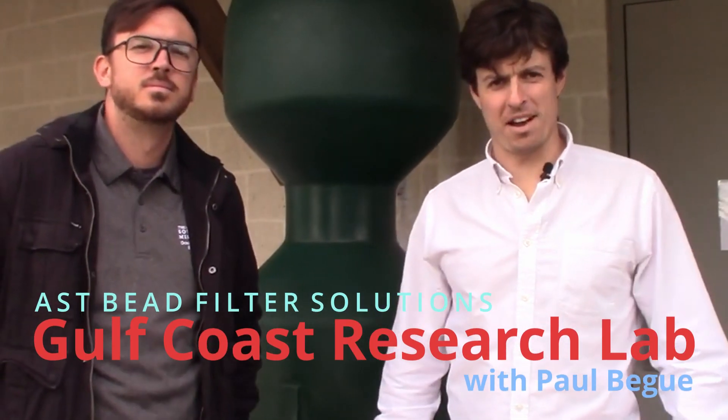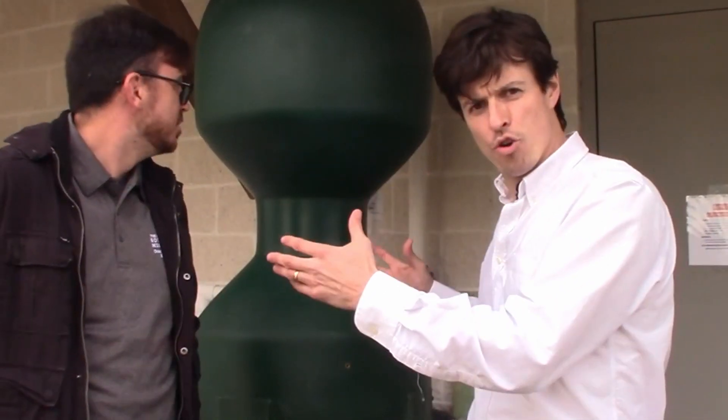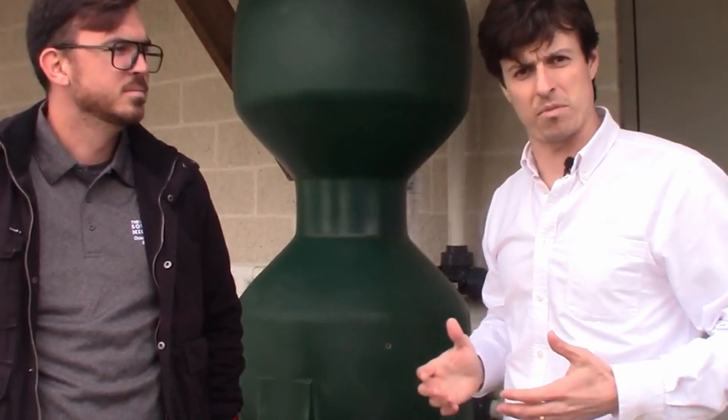Hey, I'm Paul Begay, ASC Systems Designer. We are with Craig Lawson again from Gulf Coast Research Lab and we are going to be going into a kind of tight room inside with a very tall tank. That's where the breeding is going to be going on for triple tail.